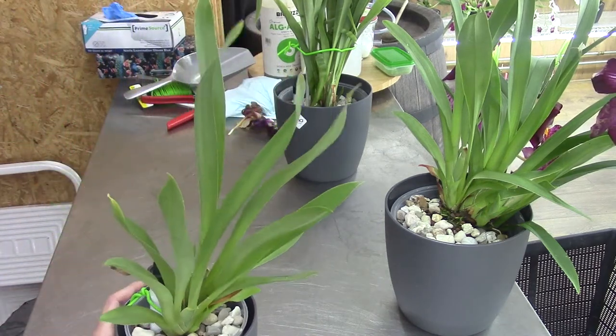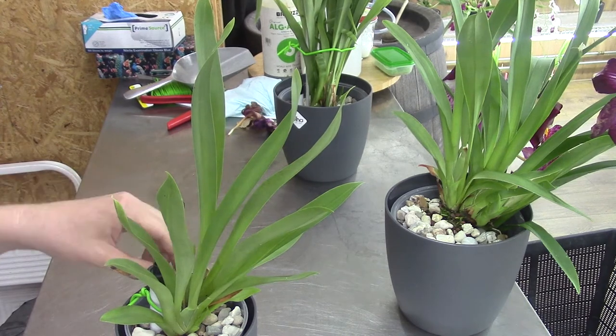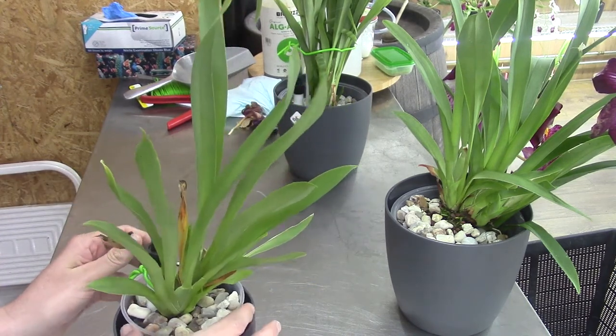That means that this seller and the orchid grower did do a wonderful job - I must admit. Okay, second one.